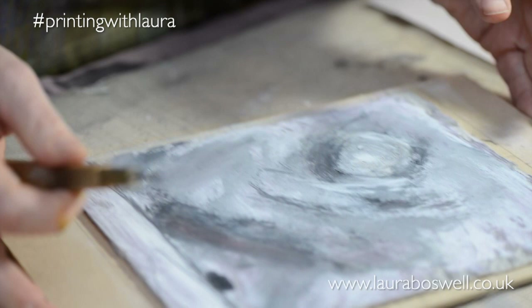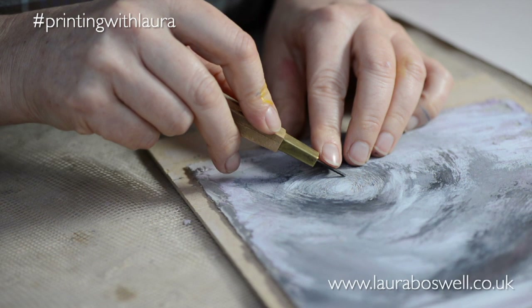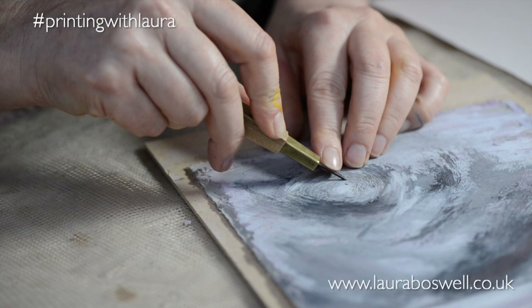You see how I keep moving everything round — that's why I'm a big fan of cutting mats rather than bench hooks, because I'm forever turning stuff around and the ease of just having a non-slip mat is great.